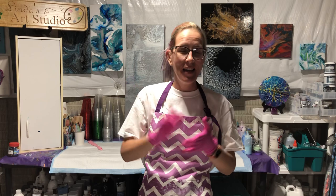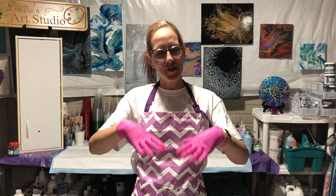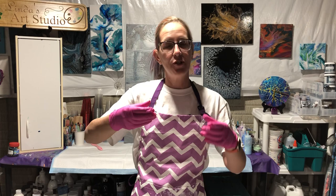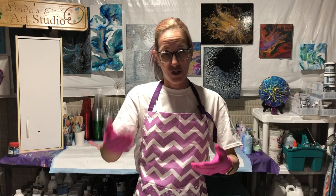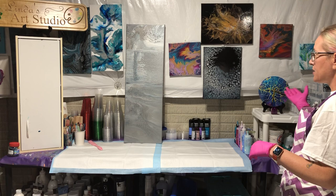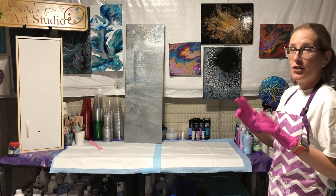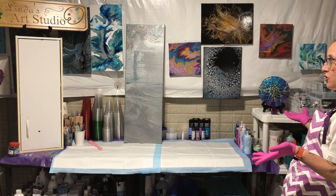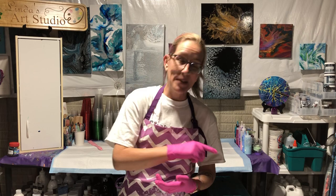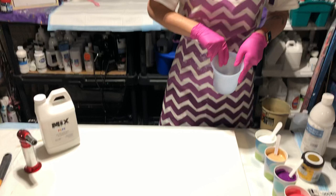Hey y'all, it's Krista and I am on location today. I am at my friend Linda's house and she is going to watch me do a straight pour because she wants to learn how to do the middle like I do. So I'm going to be super explaining exactly what I'm doing and why so that she's actually learning how to do this pour and have it be successful. So we'll have Miss Linda get us down to the canvas and we'll get started.